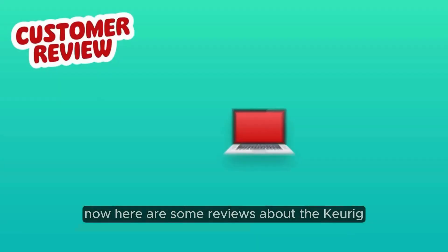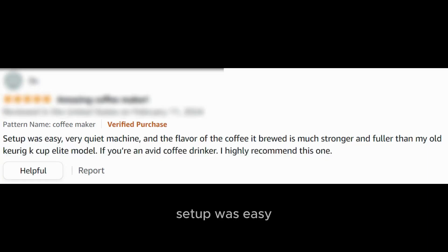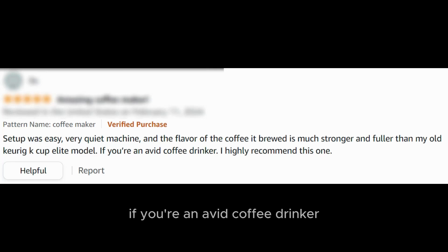Here are some reviews about the Keurig K-155 coffee maker. Setup was easy, it's a very quiet machine, and the flavor of the coffee it brewed is much stronger and fuller than my old Keurig K-Cup Elite model. If you're an avid coffee drinker, I highly recommend this one.